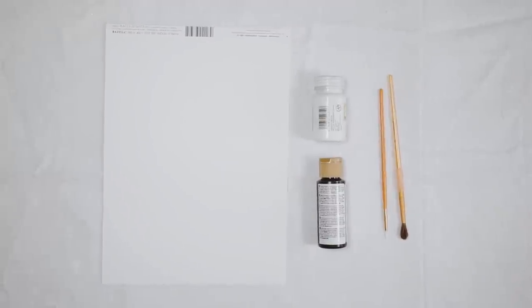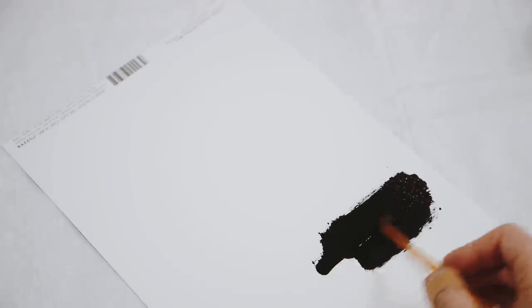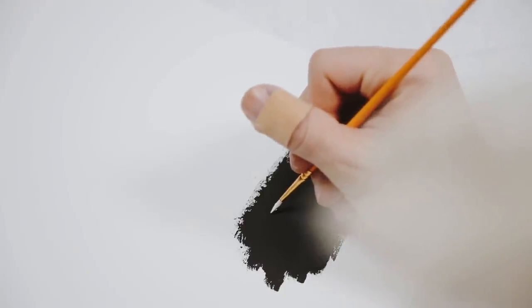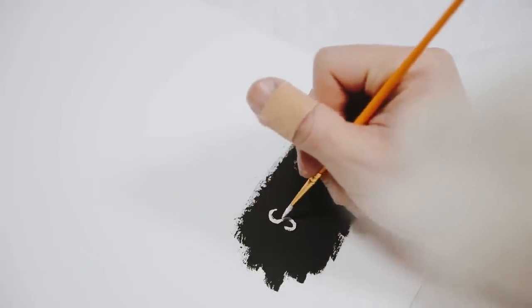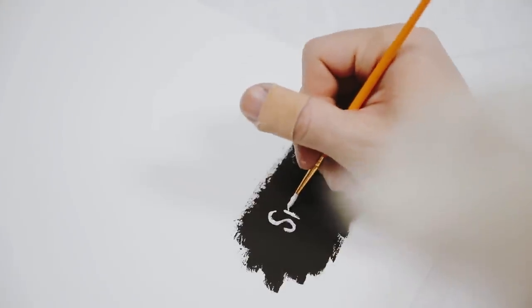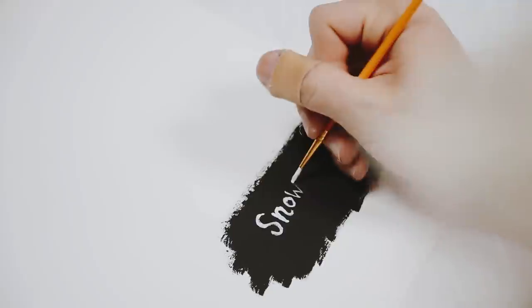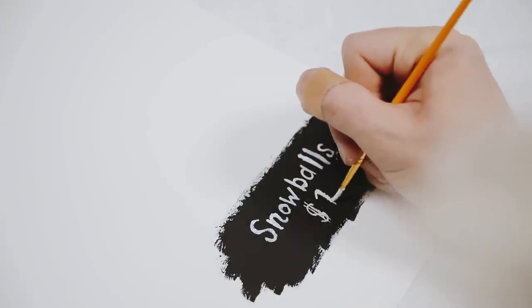For the sign, I used white cardstock, black paint, white paint, and a paintbrush. I painted on black paint for a chalkboard effect rather than using black cardstock, then used white paint to spell out 'Snowballs — $1.00,' just hand-writing it while eyeballing the spacing. That finishes off the little sign. Cut it out and shove it in with a toothpick or popsicle stick — which is exactly what I did.